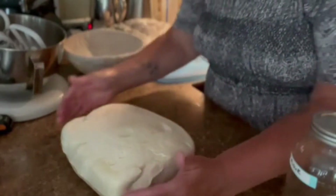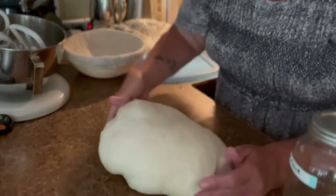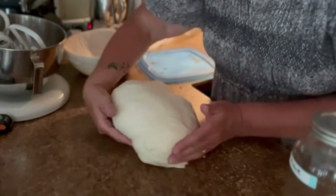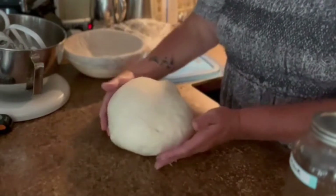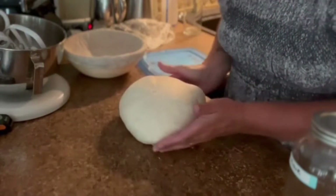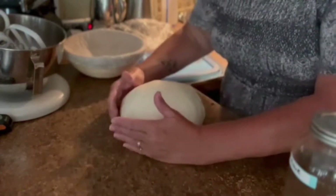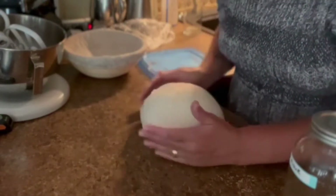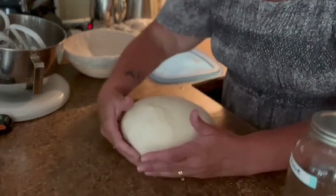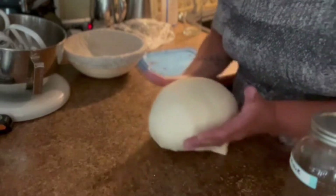I'm dumping it out and pulling and turning at the same time, gently, just to form it into a ball. This tightens the dough on the top. You can see a big air bubble there — I'm going to bust that, which will help it to have more spring in the oven. It will rise better and have a better crumb because it's tight and not just loosey-goosey.